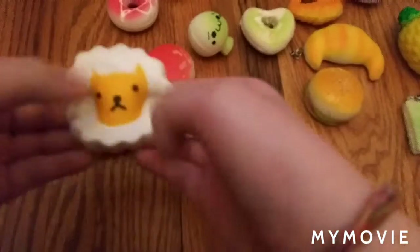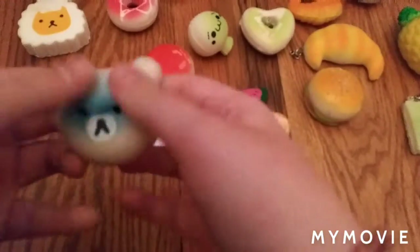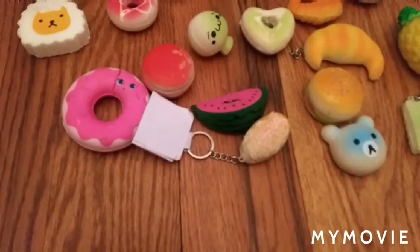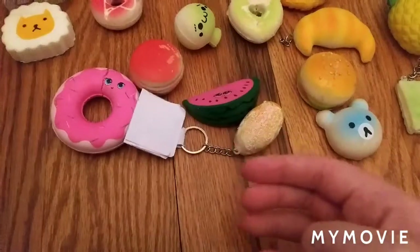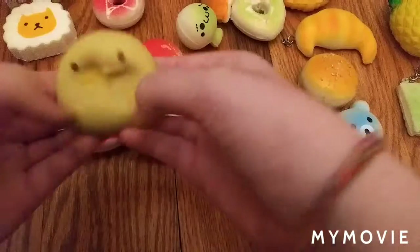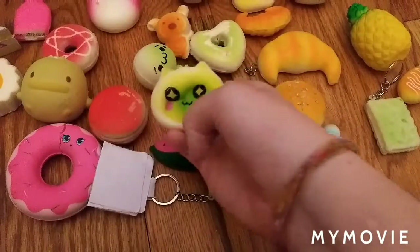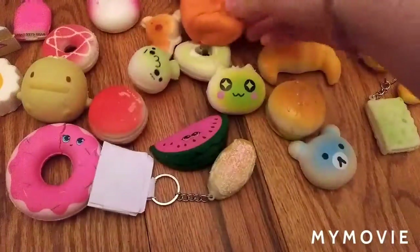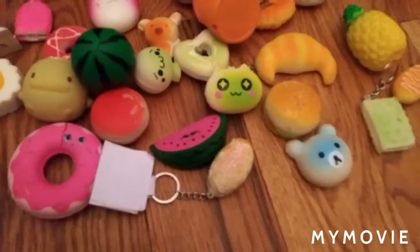Lion squishy. Bear squishy. Bear squishy, bear squishy, duck squishy. Another green cat squishy. We have like this muffin squishy. Watermelon squishy. My face squishy.